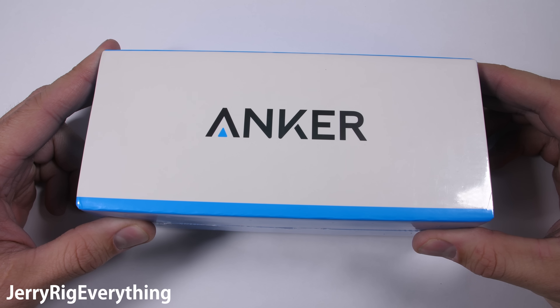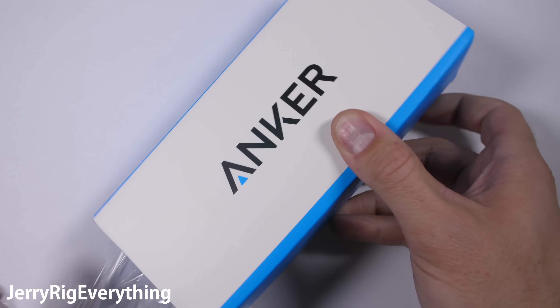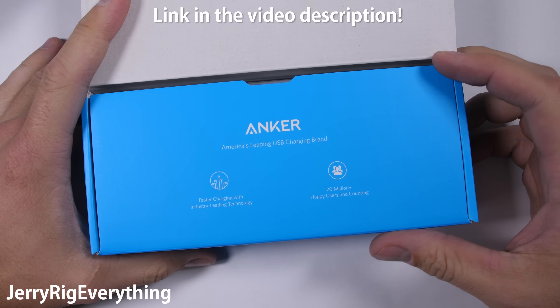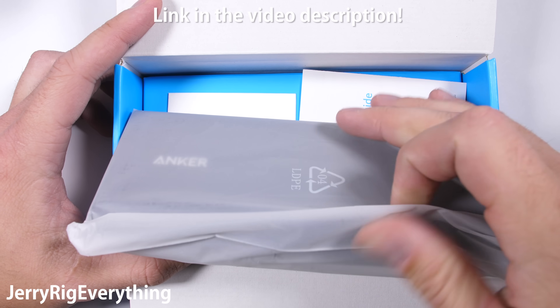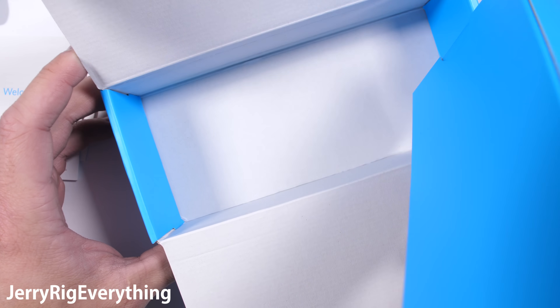In front of me I have one of the world's most powerful power banks, with a full-fledged USB-C charger that can charge up a laptop. I've never torn down a power bank on camera before. I figured this Anker power bank would be a good place to start — I'm curious to see what this thing looks like on the inside.